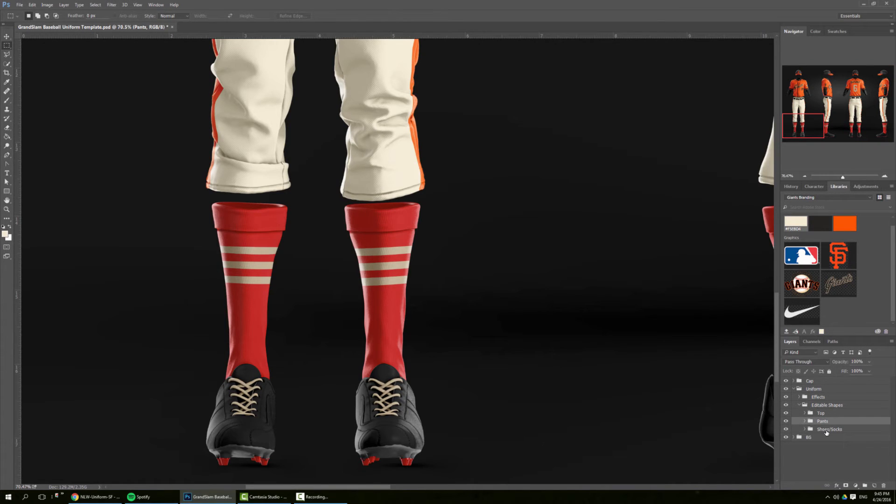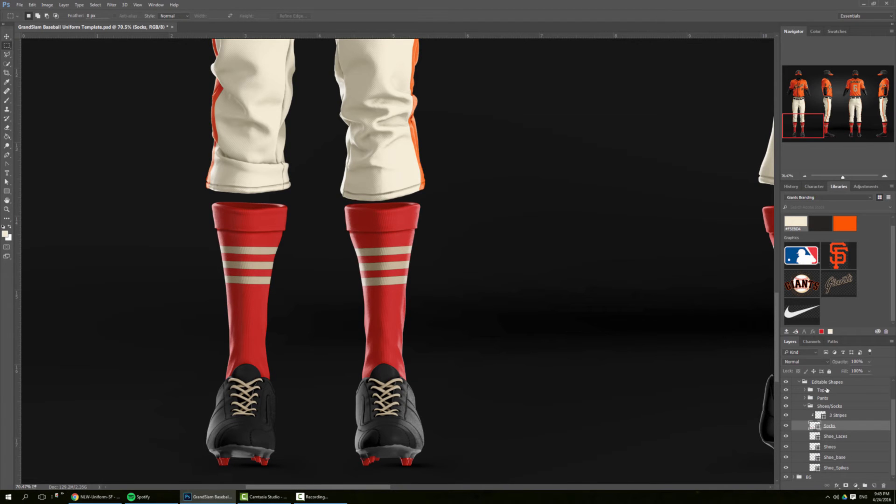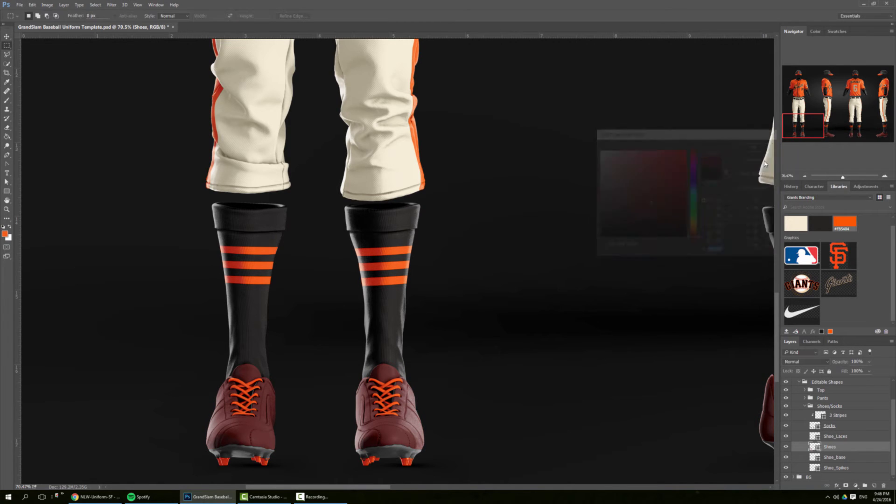Now we'll move on to the socks and shoes. For the socks we have black and orange. We can even change the shoe spikes to orange as well, and the shoe laces. All the shoes can be changed to whatever color we want, but I'm going to leave it in black.